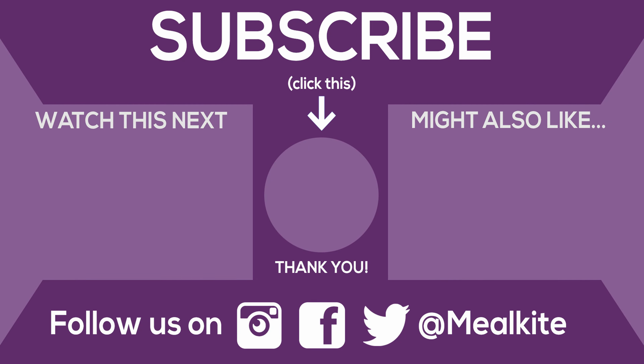That wraps up our review. Before you go, I would recommend watching this video as well since it's similar to the video you just watched. Thanks for stopping by, and we'll see you in the next video.